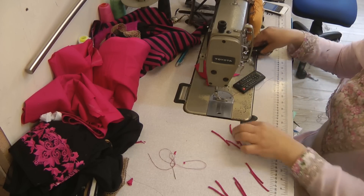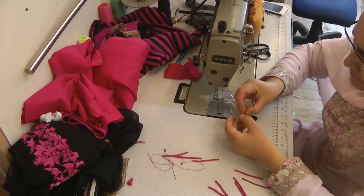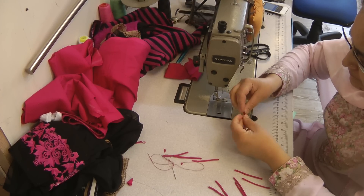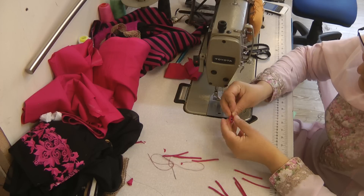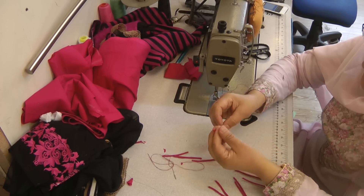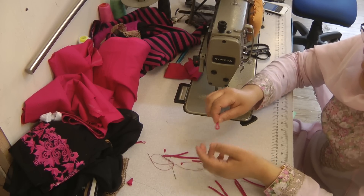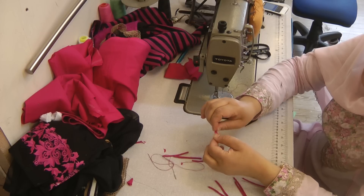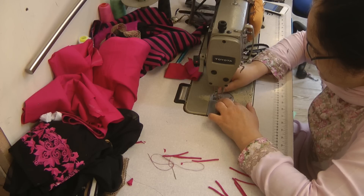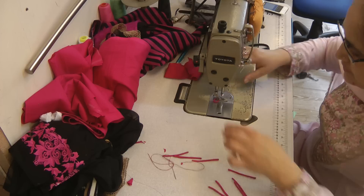We've got ten loops now. These ten loops — we're going to make them with a little bit of a twist in them, just to give it a bit more stability. Twist it so that it's more secure and has more movement.